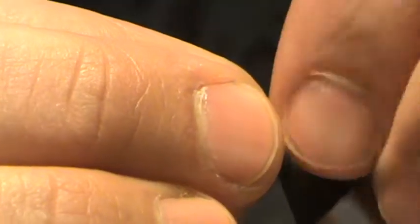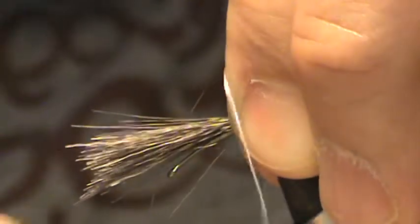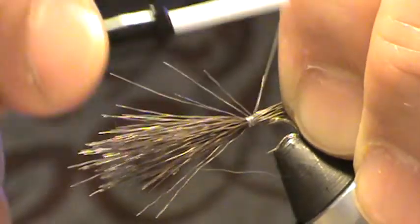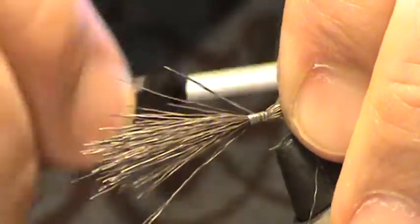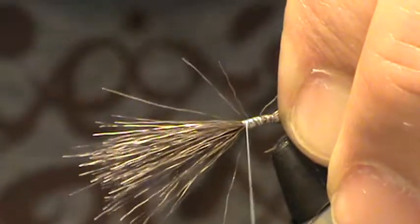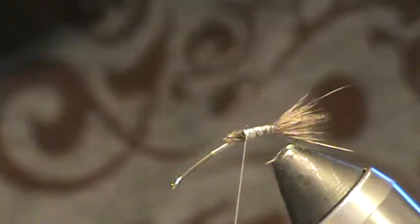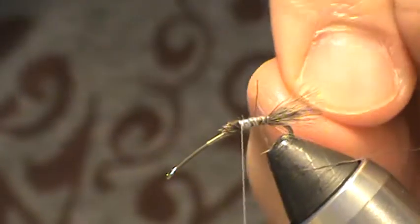You only want this to protrude about a hook gap in length past the body. Do a pinch and loop and catch it on top, doing your best not to let it roll — keeping your fingers pinched down nice and tight. I've got a couple stragglers there that I'll fix in a minute. I'm doing just medium tension wraps this first time, and on my way back up I'll give it nice full tension. I leave the ends long so I can lift them up and clip them away at a shallow angle.